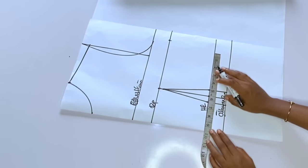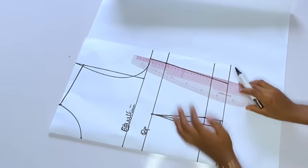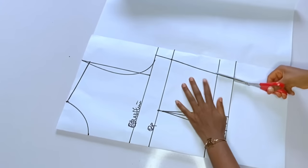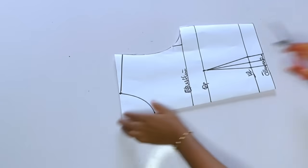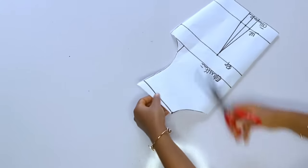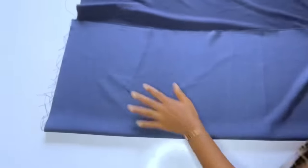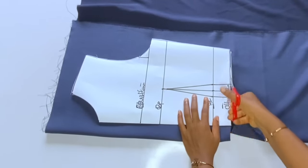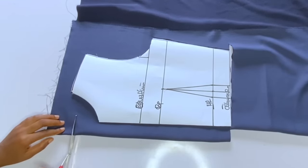Next, I take the bust measurement divided by four plus one inch seam allowance, adding allowance to the paper. At the waist, divide by four — one inch for the dart and another one inch for seam allowance — then connect to the chest line. I'll cut out this paper and use it for the back as well. The difference between front and back is just the zipper allowance. I'll fold the fabric and cut the back piece first. The back neck depth should not be too deep — use 1.5 inches at the back neckline.